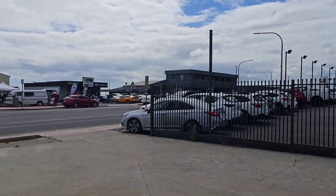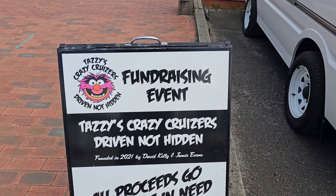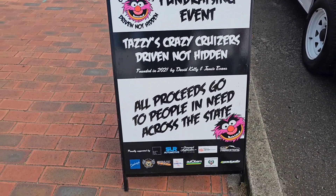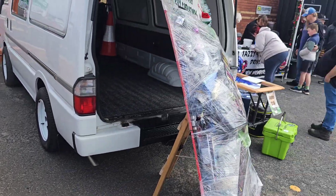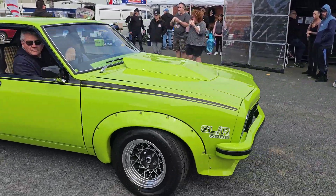Alright, there's a car show going on over here and Sanders is over here so I better go and compare my beard with him. So this is a fundraising event by Tassie Cruises — 'Driven Not Hidden'. All proceeds go to people in need across the state. Just by accident we found this today — a whole heap of cars on display. I can't film down the other end too much because they've got music going and I don't want copyright issues on YouTube, but I'll capture a little glimpse.